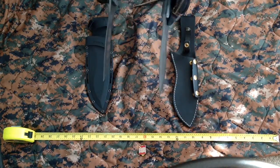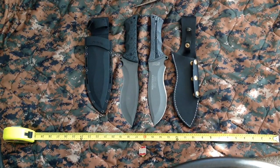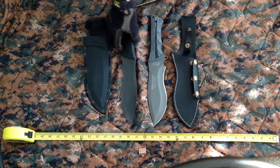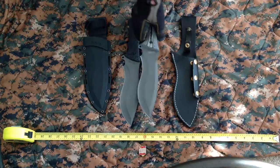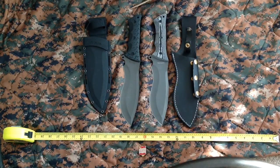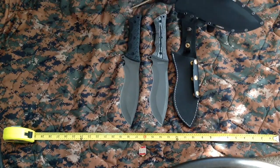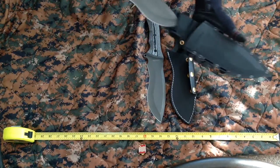That comes down to preference: do you like your knives thicker or more lightweight? For hiking and such, you'll have to make up your mind. I originally bought both because I was going to take the Micarta scales and put them on the Schrade and be done with it. Well, now I don't know because I kind of like that quarter inch thickness. I do have some issues with the Schrade sheath.